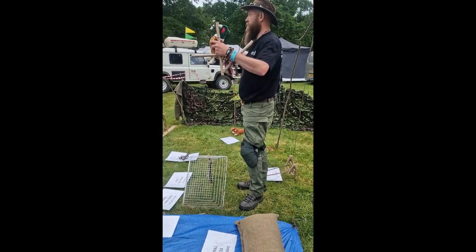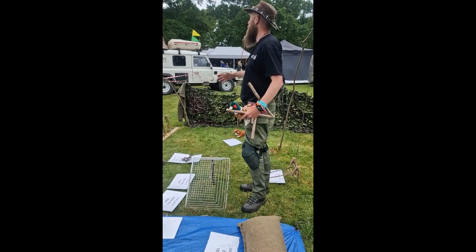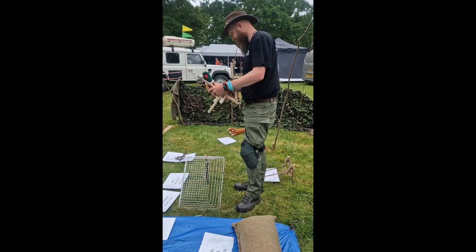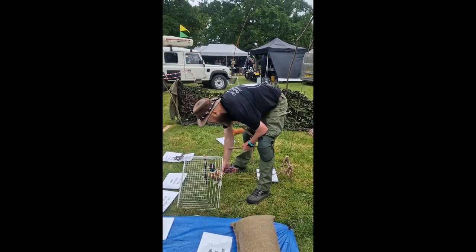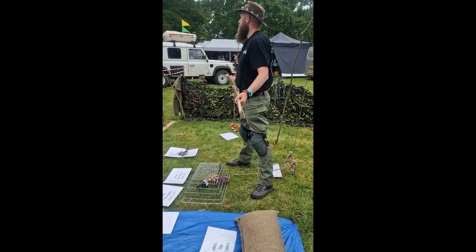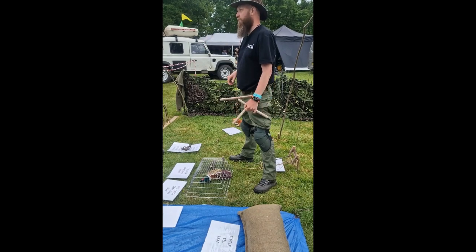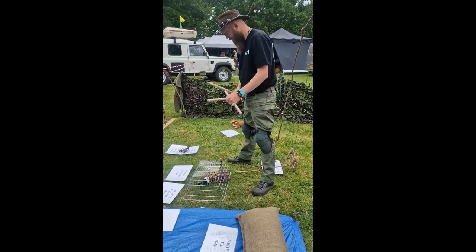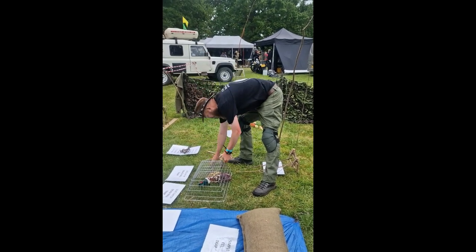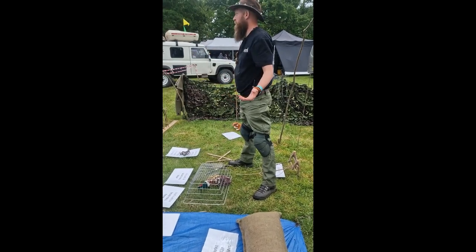You literally take some string, tie it to two sticks, twist it in the middle and start threading sticks through — you come up with a cage basically, just made out of string. You put your bait in here, the animal comes in, hits it, comes down, and you've got something live. To make it more effective, you can put a weight on the top of the cage to make it a bit heavier. This was a figure four that I set up to do this cage. It would work no different with any of the other trigger systems I've just shown you.